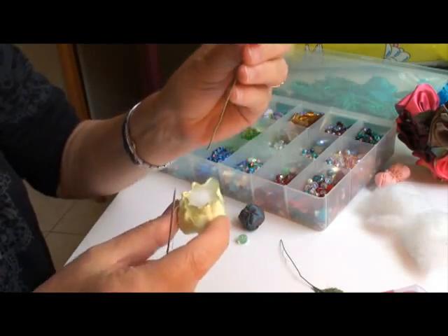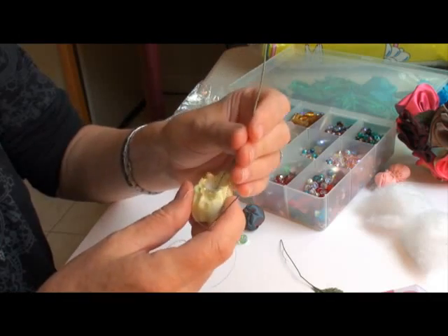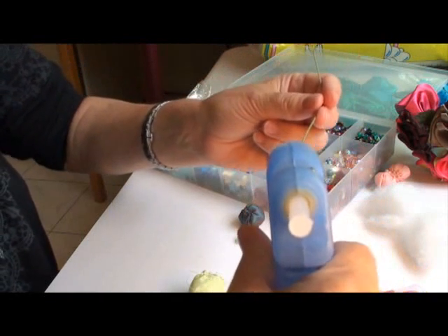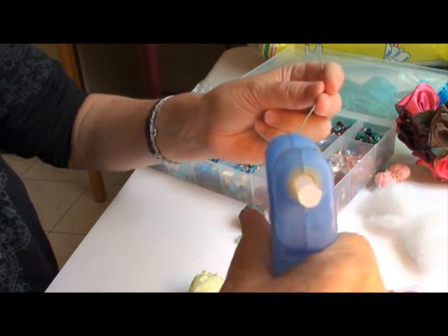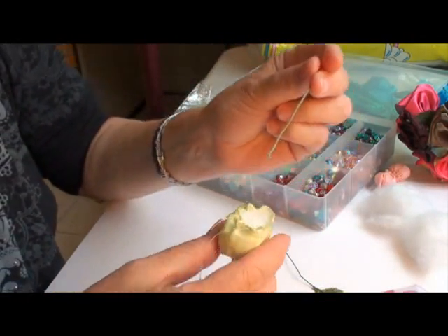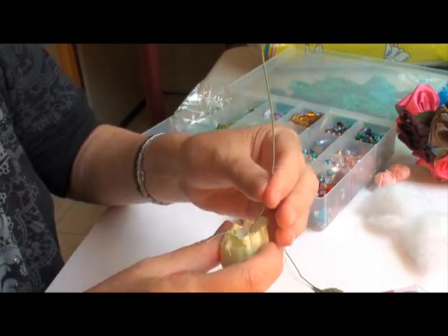Now, before we draw in the thread, we're going to stick a floral wire in there. I'm just going to add a little bit of glue — a dab of glue. I always have my hot glue gun handy. Just put that in the center of your berry.